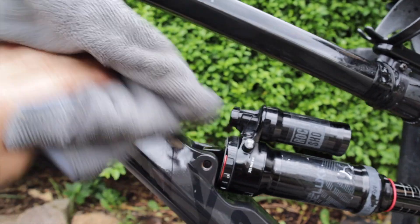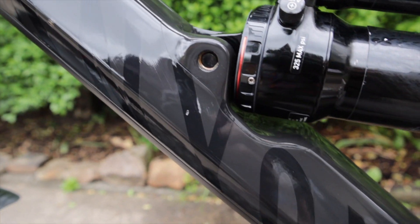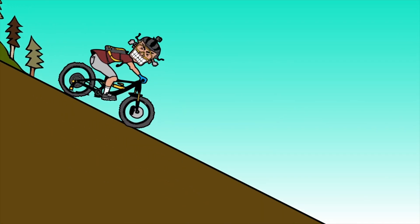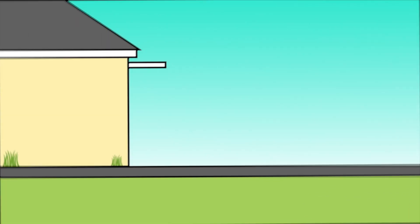I'm using one of the cloths to apply the Bike Protect to give it all a new shine. This should also make it easier to clean all the mud off the next time round. If you're not familiar with this sort of spray, make sure you don't get any on your brakes or your tires, because although you might get a faster time downhill, you won't be able to stop.